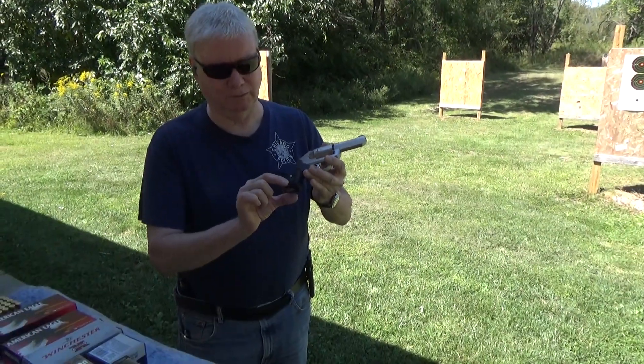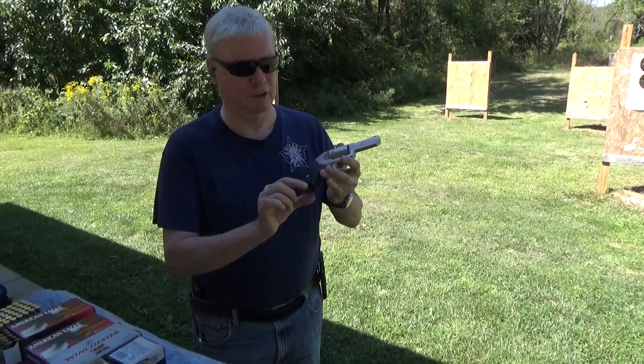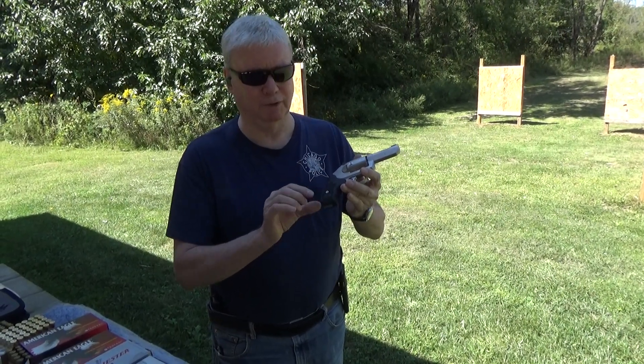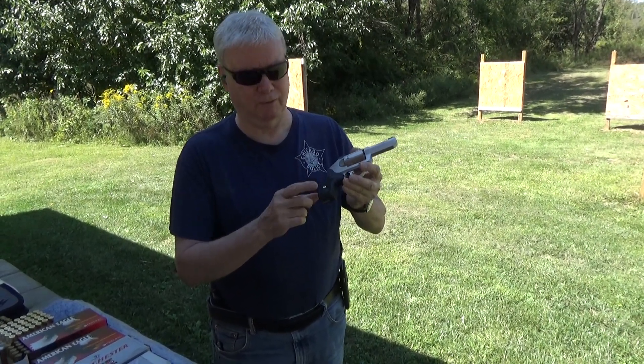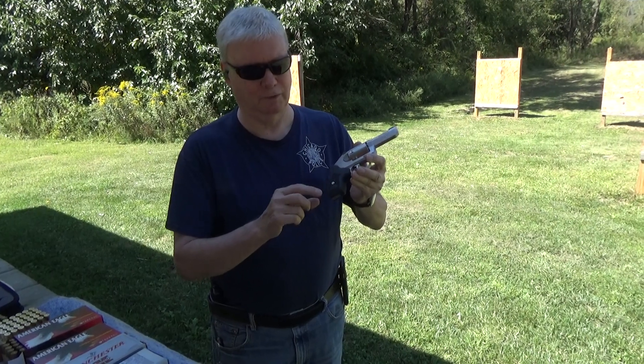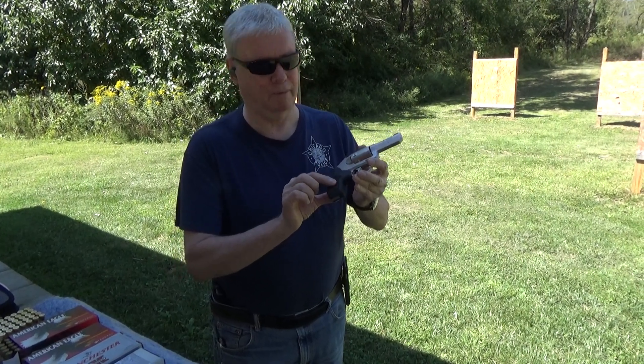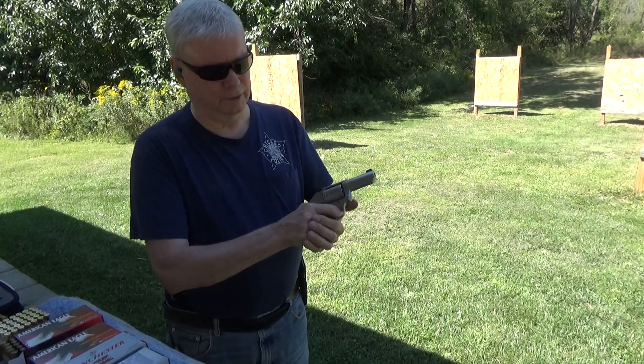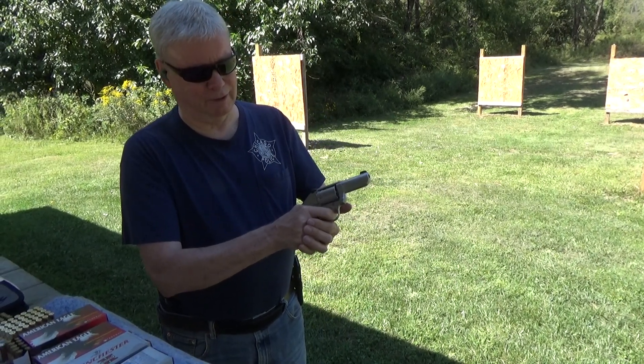It came with original wood — I think they're laminated grips, a little bit longer. They're comfortable, they look good, but they're really slippery, so I ordered a pair of the original Crimson Trace rubber boot grips.